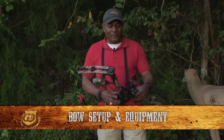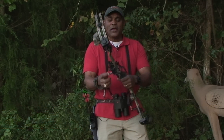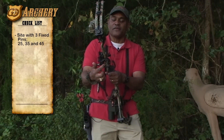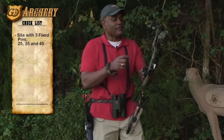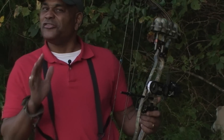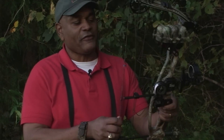First of all, my sight. I have three fixed pins — 25, 35, and 45 yards. They're also fiber optic pins, which allows me to shoot in low light conditions. But I have an additional feature that I think is really neat and has been very valuable.